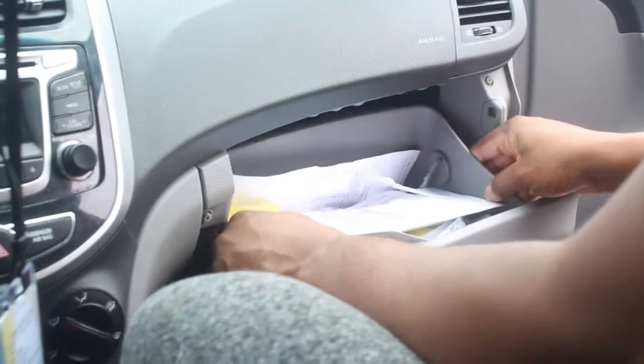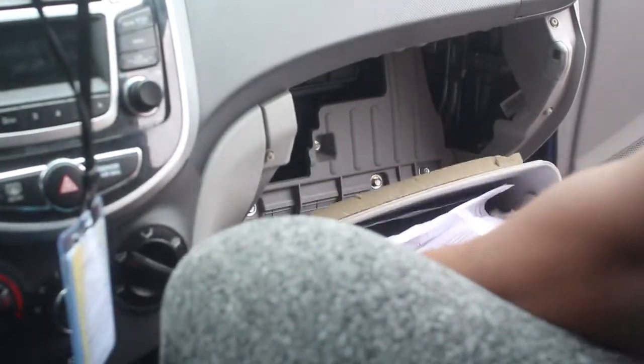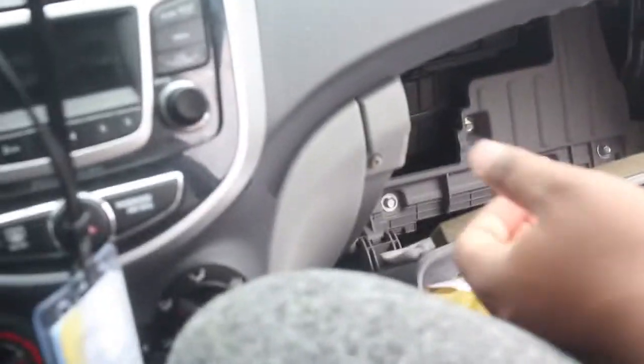You're going to, basically, take these two ends and then... All right, yeah, you can hold it. Take them out. There we go. Cool. And then now, you can give me that. Basically, the cabin air filter is right over there.